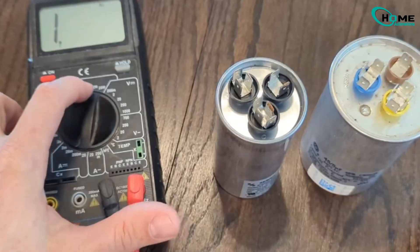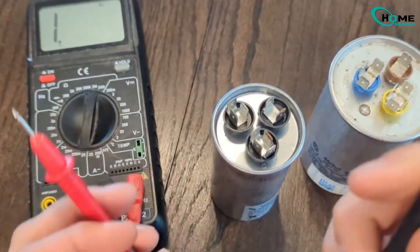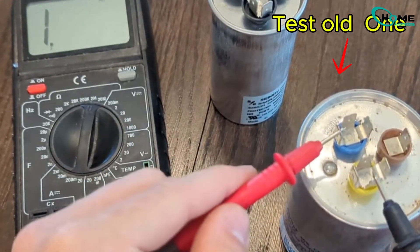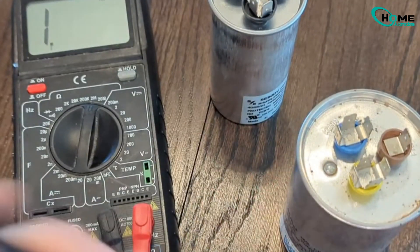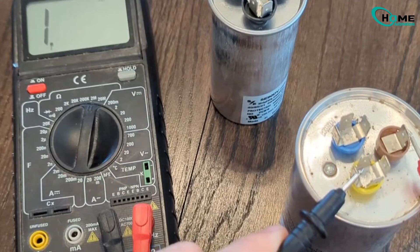Now let's test it. Set your standard multimeter to ohms, usually 2M or 2000 depending on your multimeter model. Touch the black lead to common and the red lead to HERM compressor. The reading should jump. Do the same from common to fan. If there's no reading at all, like in this case, that means this side of the capacitor is bad.